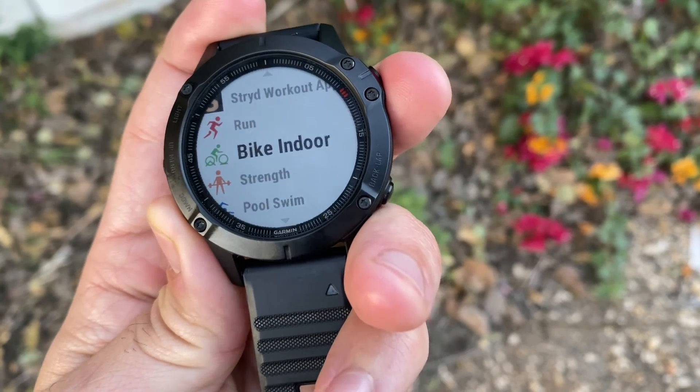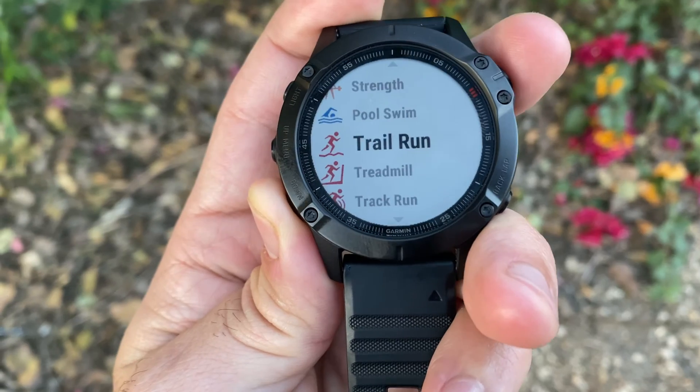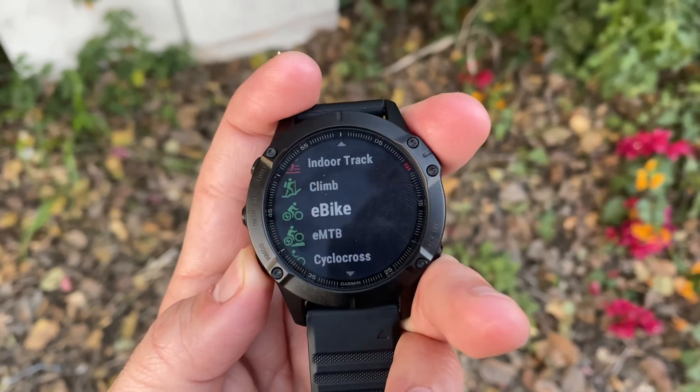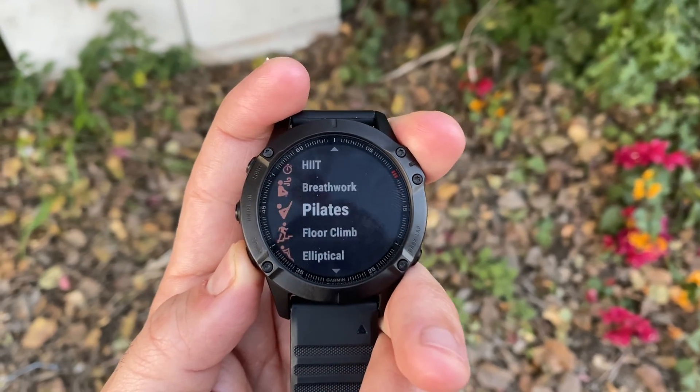The sport profile selection is insane — it includes all types of runs, outdoor and indoor bike, open water and pool swimming, strength, winter sports, yoga, Pilates, triathlon, climbing, golf. If you name it, it's there. It's overwhelming to see the amount of sport profiles available.